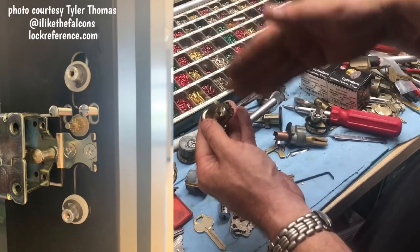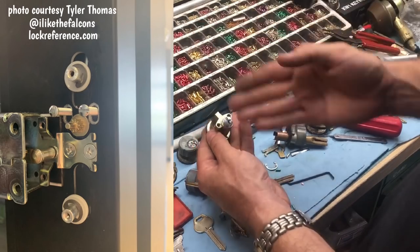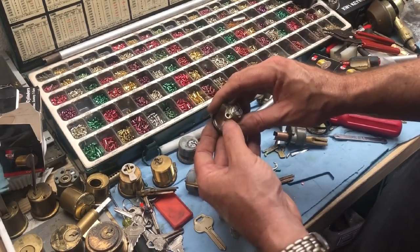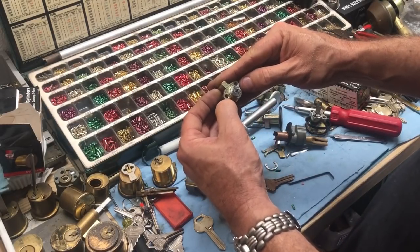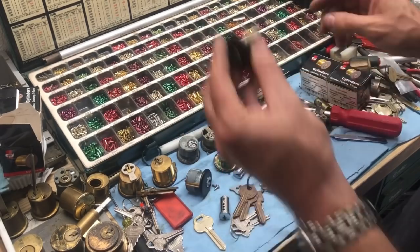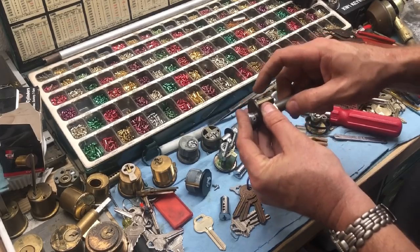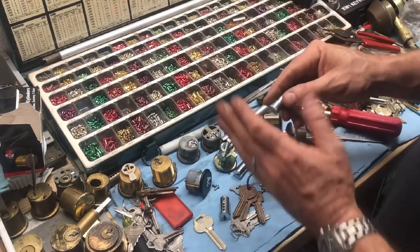You have to oblongate the cuts in the door — make them an oblong shape — to accommodate how far off it is. Sargent rim cylinders are pretty much the worst to do because Sargent cylinders are a little bit wider and a little bit higher, and that throws it off just enough to make it ridiculous to retrofit. It is possible, but you're going to need some skill with a drill bit and a countersink because the screw heads have to be countersunk on the door for it to lay flat and for the pinion gear to work.